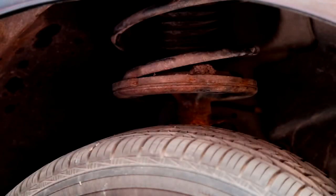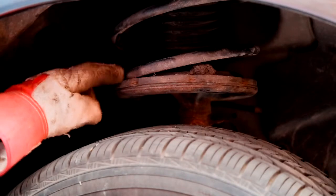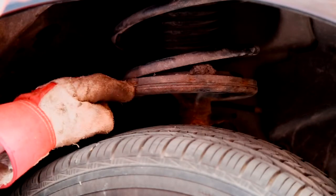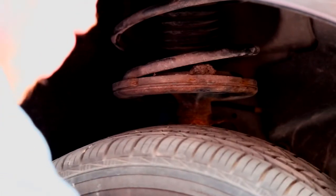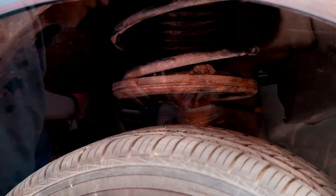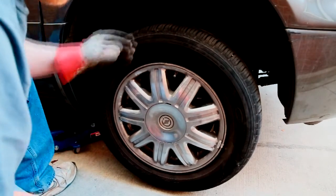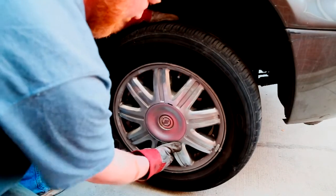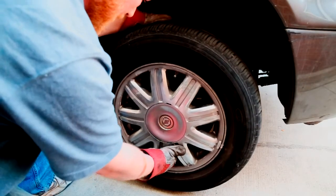With my hands at the 3 o'clock and 9 o'clock position on the front tire, I'm going to rock the tire in and out. With the tire on, you'll see the movement on the spring and the strut. Back and forth. If I try to go up and down, no movement whatsoever — it's very, very tight.